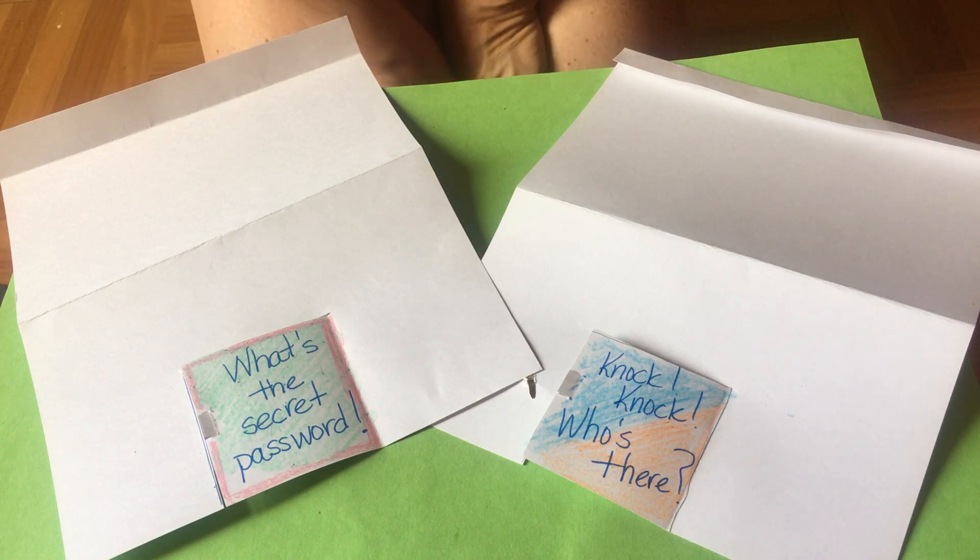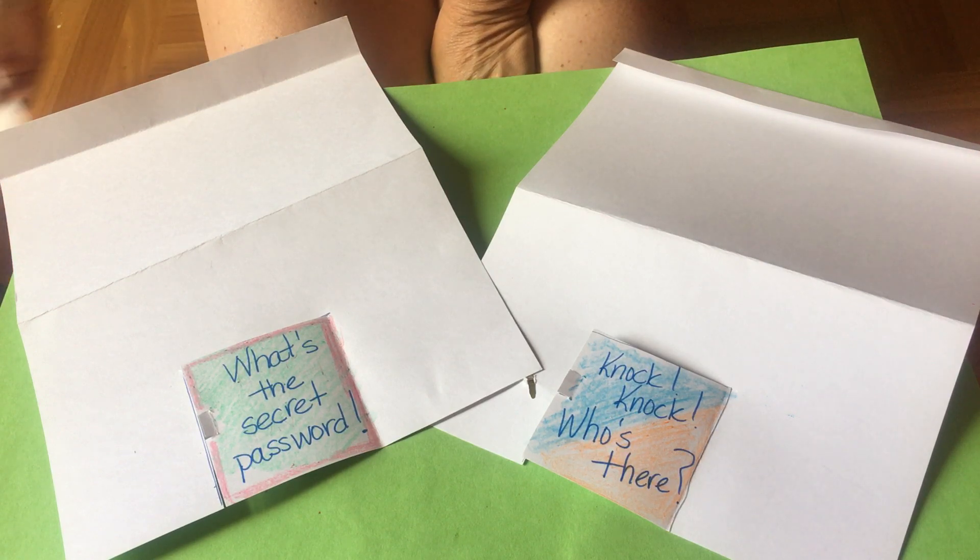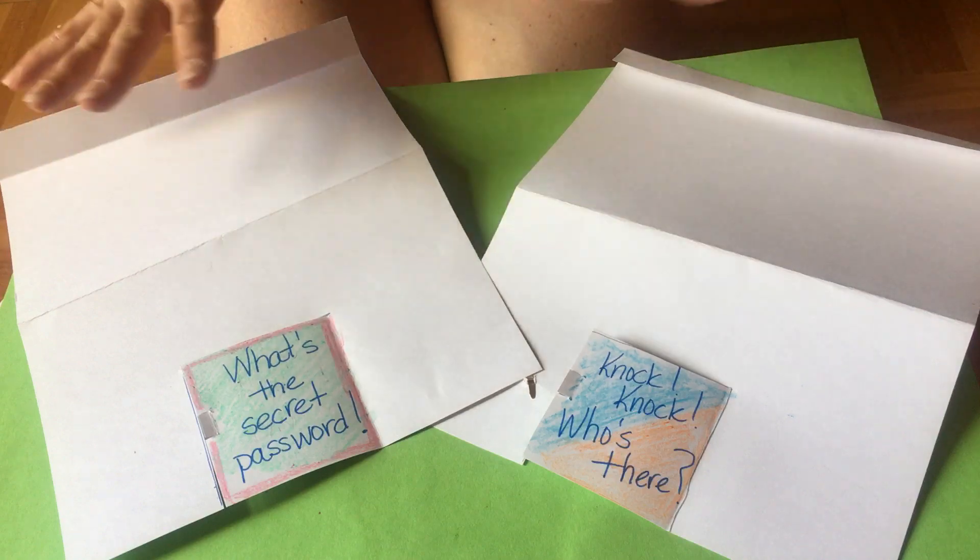So, can you unlock a door using a magnet? This is what your experiment starts to look like.